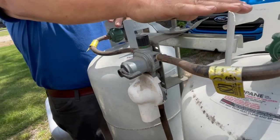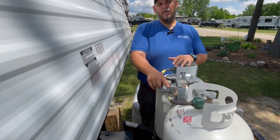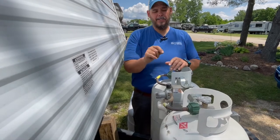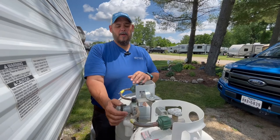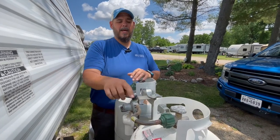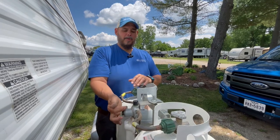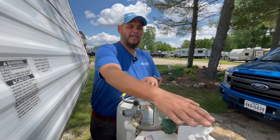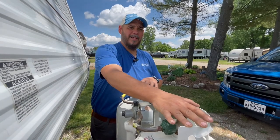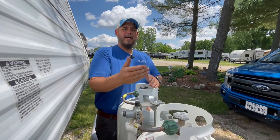We had the customer fill this propane tank up, but what we really ended up having to do was educate our customer. There are three things you can do here: you can keep the supply side pointed to the one tank you want to use. When that tank goes empty, you bring it over and supply from the other side. Then you take the empty tank off, get it filled up, reinstall it, and you can always go back and forth.